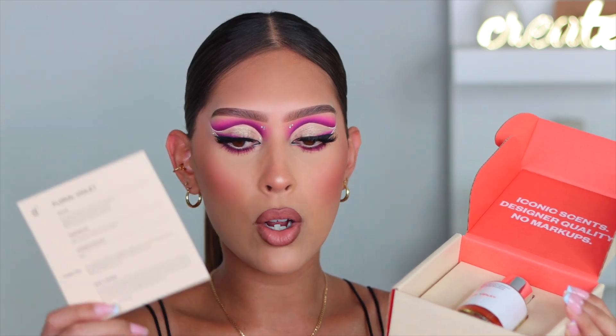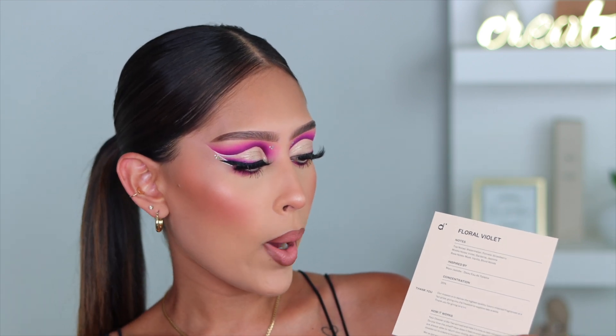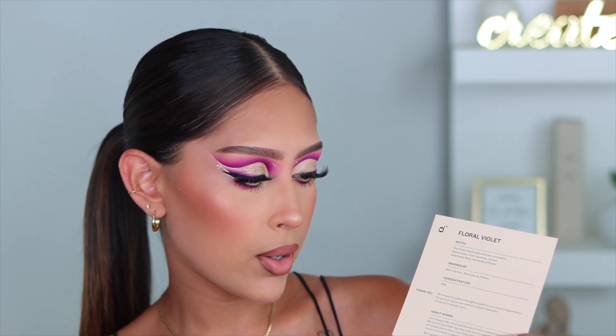They have so many scents, you guys — I honestly can't even keep up with Dossier at this point because they just have such a huge array of fragrances, and I've been trying some new ones myself. So this is the little box that you get, and when you open it up, inside you obviously have your fragrance, but it also comes with a little information card. This card is super important, so don't toss it to the side — hold on to this one. It tells you what the fragrance is called, what it's inspired by, the notes of the fragrance, the concentration level, and also how their return policy works.